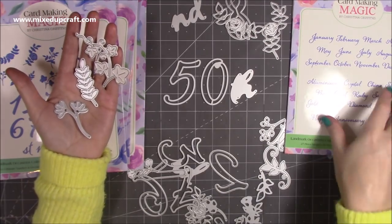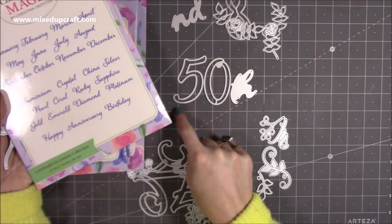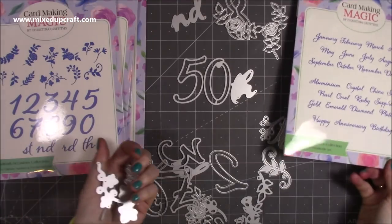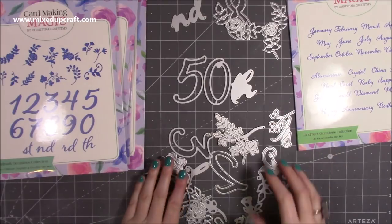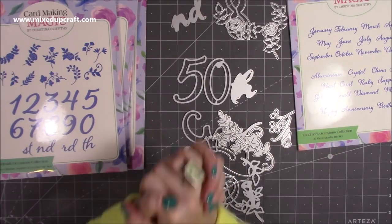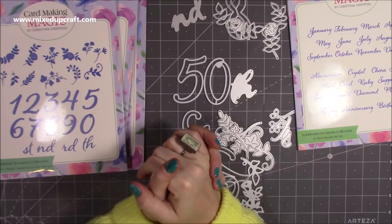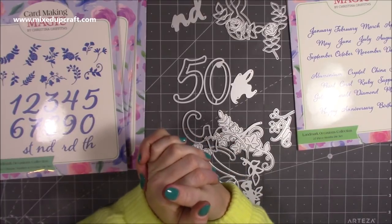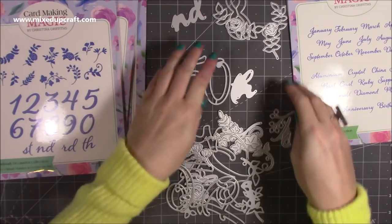So you've got '50th', and these coordinate with the anniversary sentiments underneath. They are brilliant — good value for money, and something you will never not want to use. I know these are going to be heavily used this year; there are already some big birthdays I've got cards to make for, and I'm going to look at some other fun ways to use them.